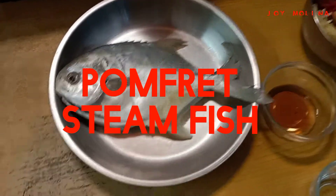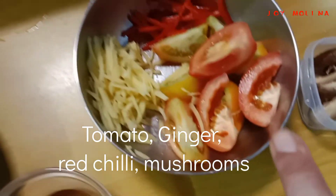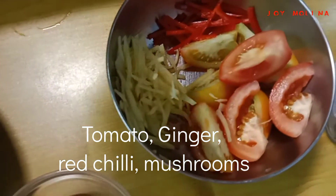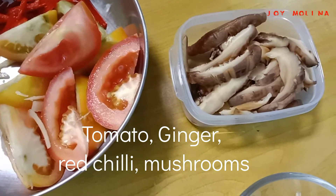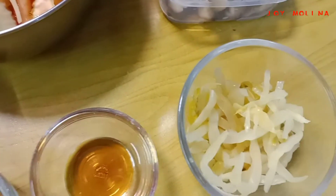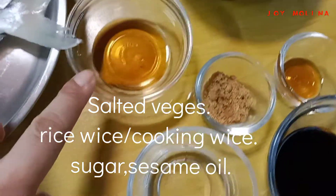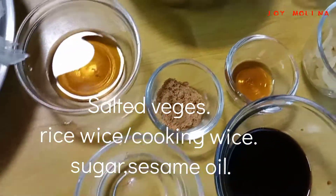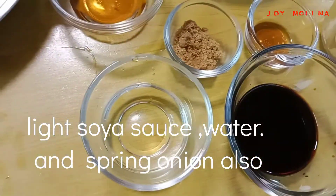Stained fish — here are the ingredients: tomato, ginger, ritchie, mushroom and salted ritchies. Rice wine, sugar, sesame oil, light sauce, and water.